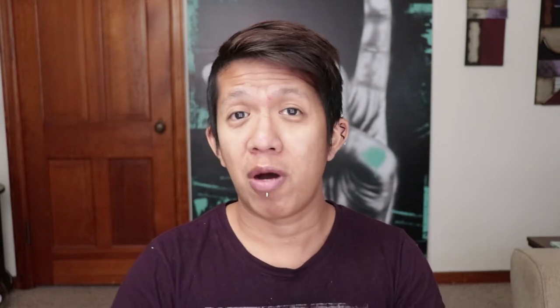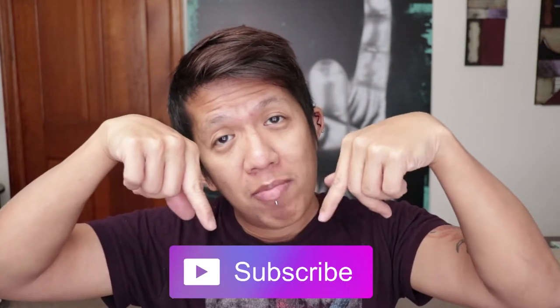Before I start this video, if you're new to my channel and it's your first time watching, don't forget to click the subscribe button down below and like this video if you like it. Put a comment if you want, and share this video with your family and friends — share it with everyone.